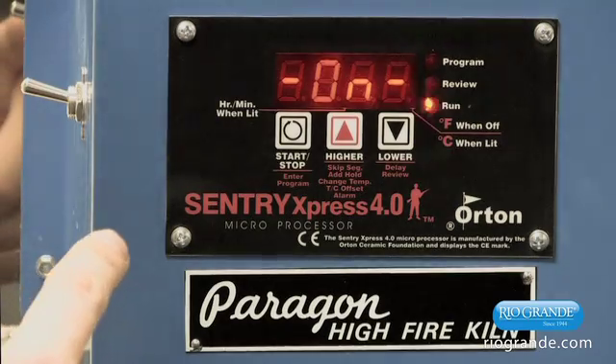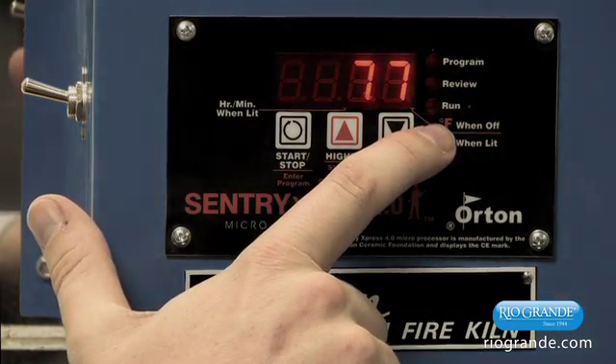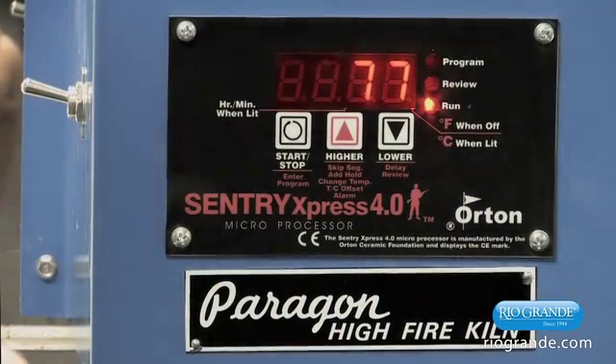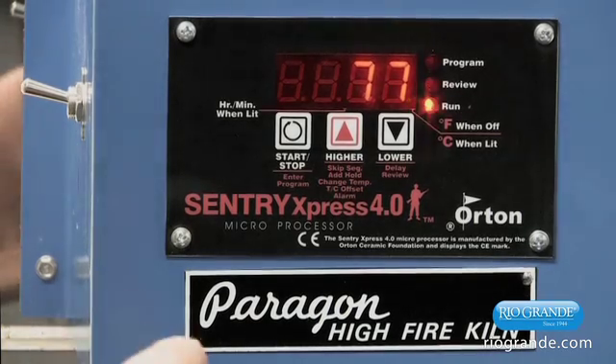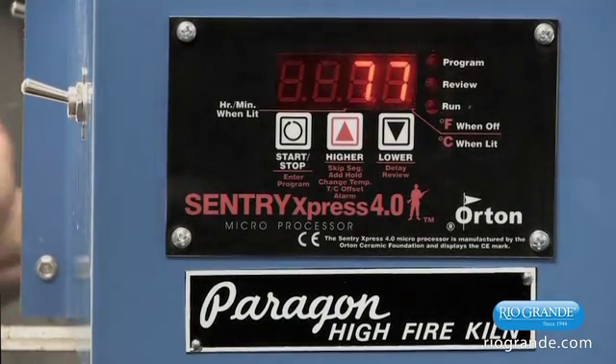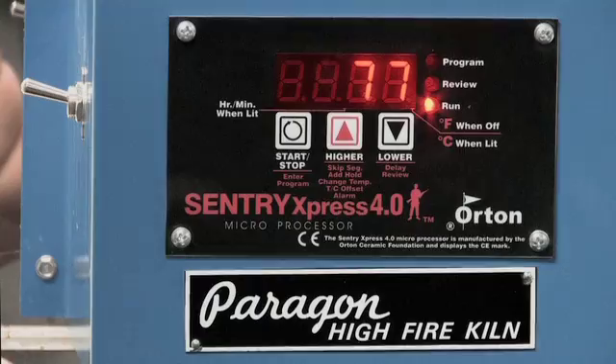The display shows 'on' and you're also going to see the run light come on. That means it is in running mode, and the display will now show the temperature inside the kiln. Within a few seconds you should hear the click of the relay, and that tells you the program is being run by the kiln. And that is how you program these controllers.